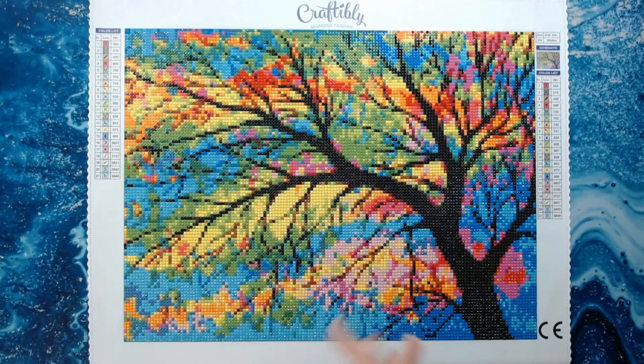She does diamond painting, coloring, and all kinds of different things on her channel. Meli is on Instagram under Drills and Washi, and she's been a fabulous supporter of me and a lot of people in the diamond painting community. I'm sure many of you are familiar with Meli, so wanted to give them a brief shoutout.